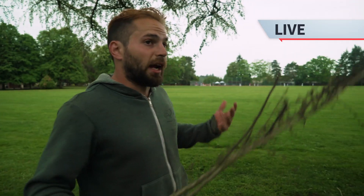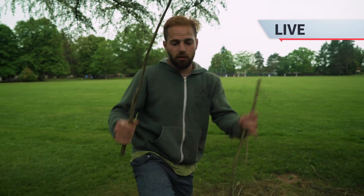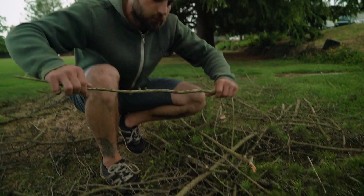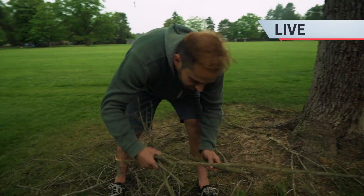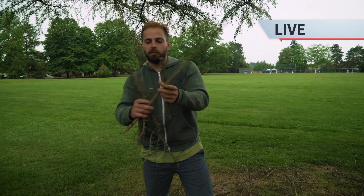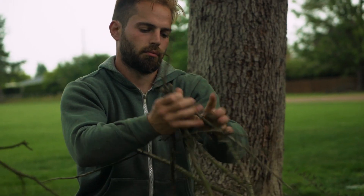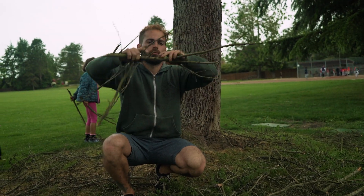Here we have some of the branches — it's raining out right now, but all these branches are bone dry. We have all of the perfect sizes, from about thumb size all the way up to your little kindling pieces. I could very easily start a fire if I needed to.